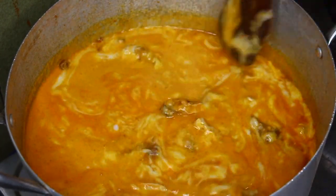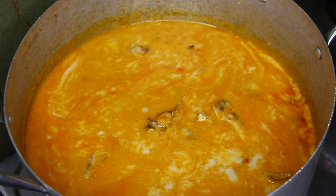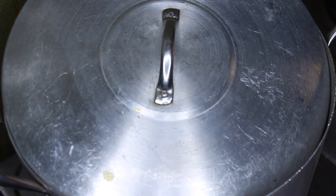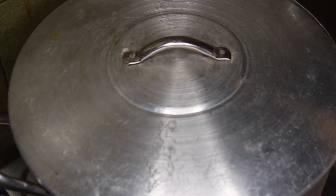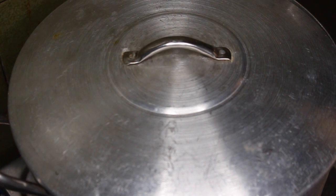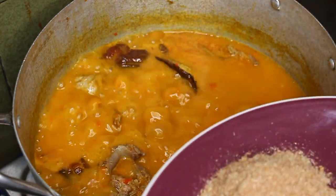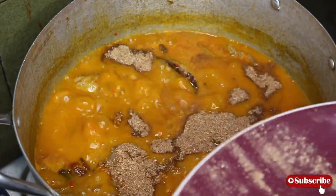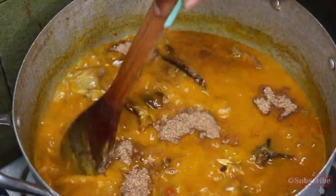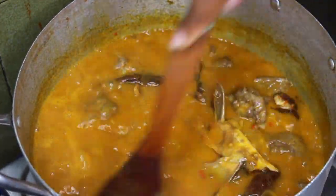Just stir carefully and cover it up — you just need it to boil and do its thing. After a few minutes, check on it. At that point I added some more crayfish and gave it a good stir. See, everything is looking good — everything is releasing its own juice and absorbing the flavors. There's so much going on in that pot!